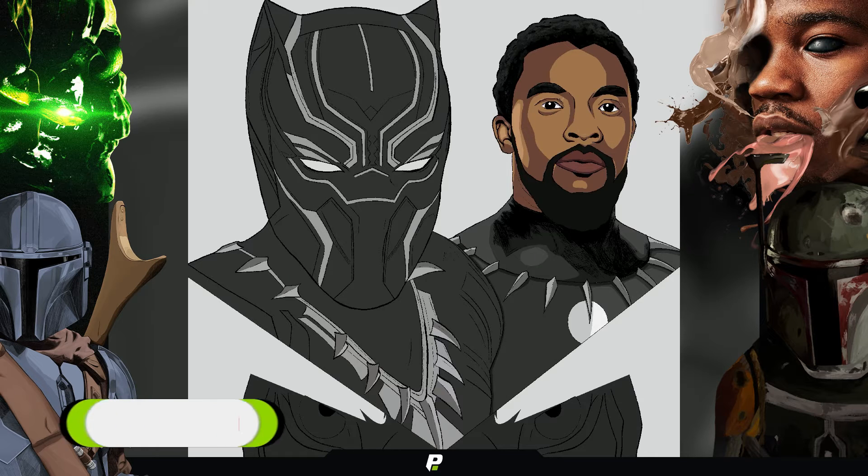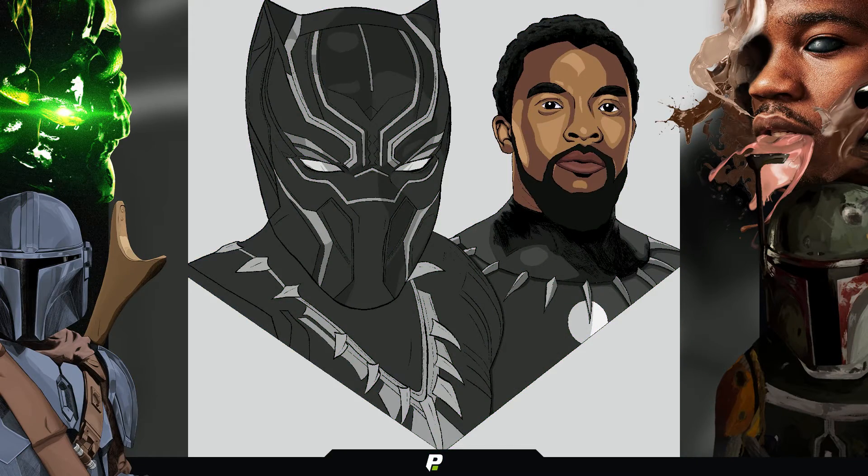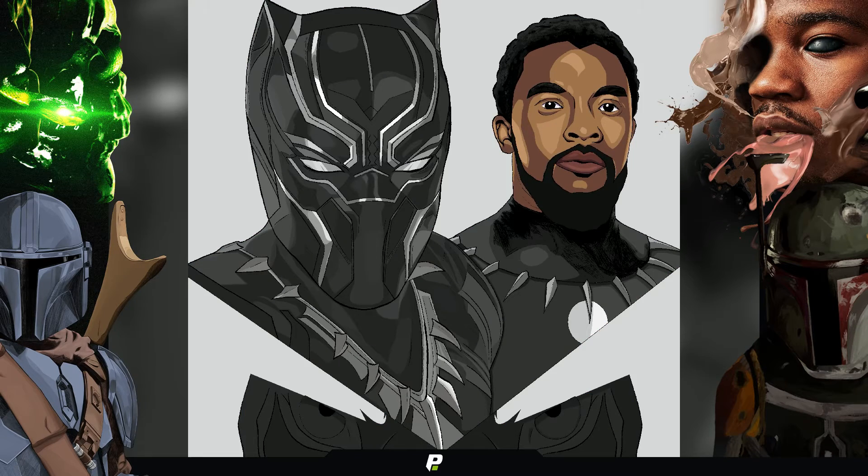Evacuate the city. Gauge all defenses. Get this man a shield. Good night.